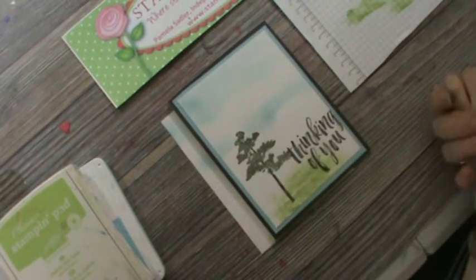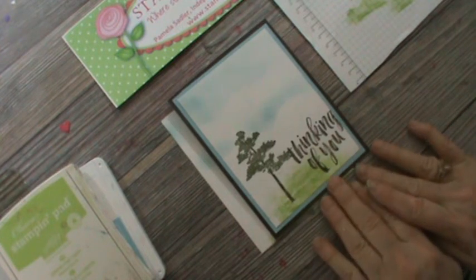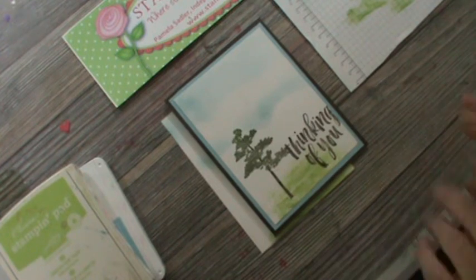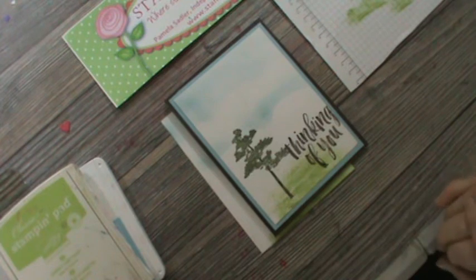This is Pamela the Stampin' Pink Rose. Keep watching — next week I will be introducing my online classes, and I will have them going out next Tuesday. That will also be the day of my weekly newsletter, since it's not the first of the month yet. And Friday is card fold, and I've already got a card fold in mind for that.